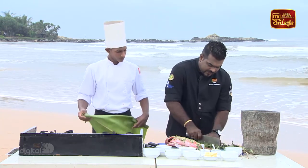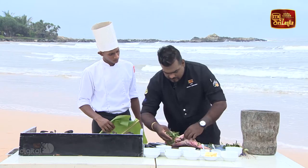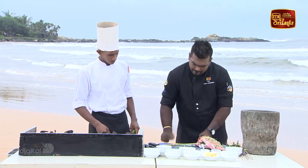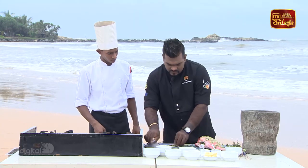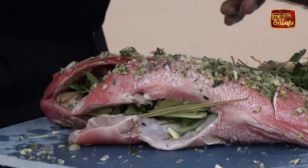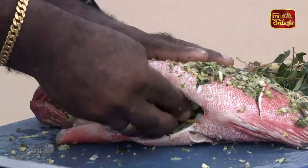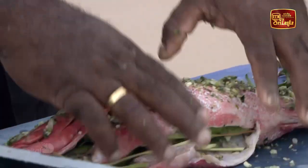I'll stir the tarpinsh now. I'll stir a little bit around the tarpinsh, then I'll stir it out a little bit. Then I'll stir it out for lemongrass. Let's mix it up and fill it up. Then add the lemon wedges to the top.